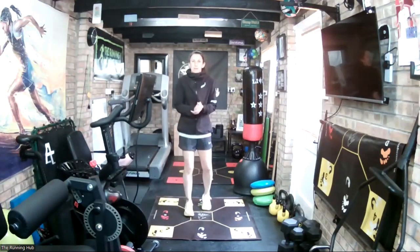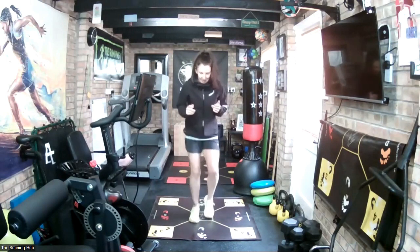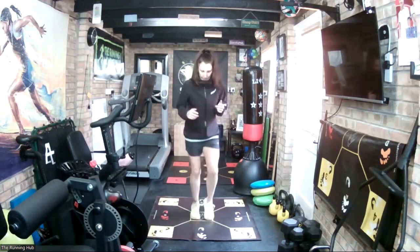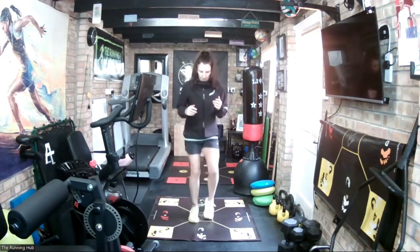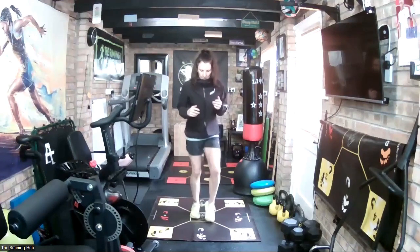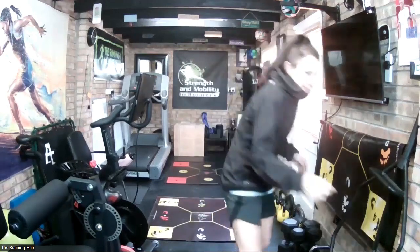10-second rest, then we start with the right foot — just getting warmed up. It's cold today. 3, 2, 1, go. And recover. Take a 10-second recovery.